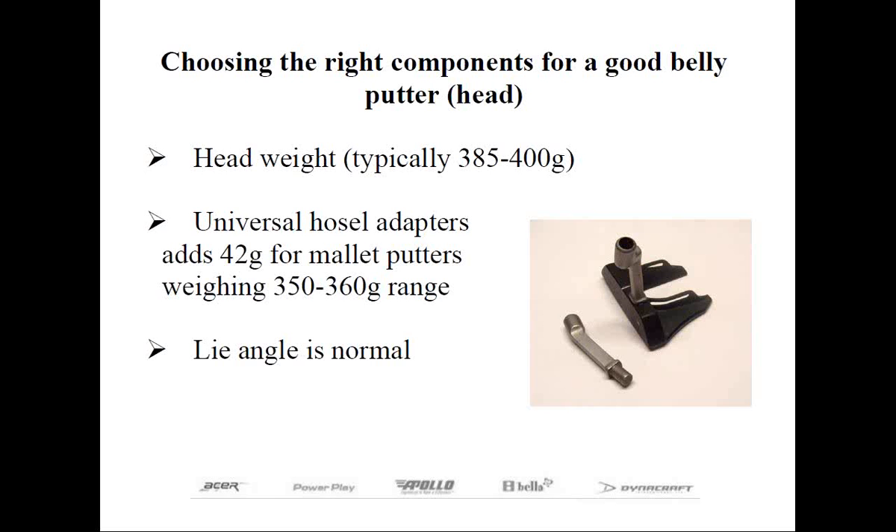There's one other option for putters with a 90-degree socket that may only weigh 350–360 grams, like many mallet putters. Herico offers universal hosel putter adapters that convert these putters from a curved shaft to use a straight shaft. The adapters come in two models — a plumber's neck and a slant neck — and they add 42 grams of weight to the head. The lie of the putter shouldn't change as you'll be taking your normal setup, and unlike a broomstick putter, it won't require a much more upright lie angle.